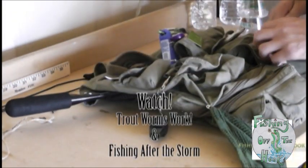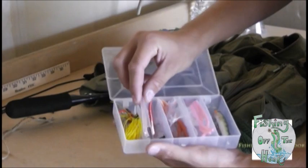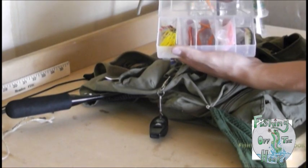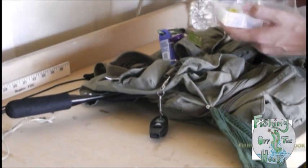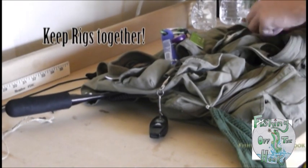If you didn't see our last video, you should watch that. We feature these trout worms — the red bleeding white one. I tried this one out and I'm yet to catch a fish on it, but I'm sure they'll work someday. I also keep all my hooks in there too — trout worm hooks, the long ones.